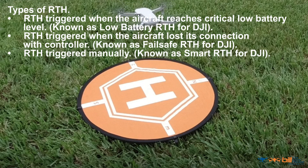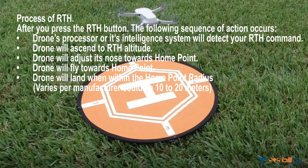Types of return to home. Return to home triggered when the aircraft reaches critical low battery level, known as low battery return to home for DJI. Return to home triggered when the aircraft lost its connection with the controller, known as fail-safe return to home for DJI. Return to home triggered manually, known as smart return to home for DJI.